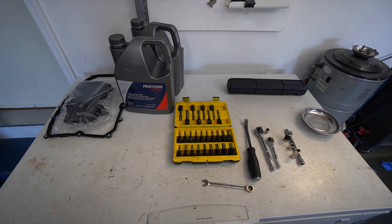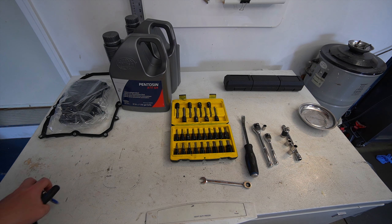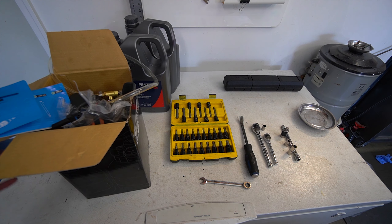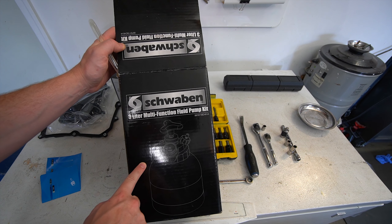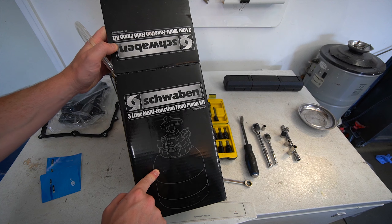As far as tools, you don't need anything super complicated other than one very specific tool — a fluid transfer pump. I'll have this exact one linked in the description because it's probably one of the cheapest ones you can get. You can buy it on ECS; I think this one cost me just under $200 Canadian.